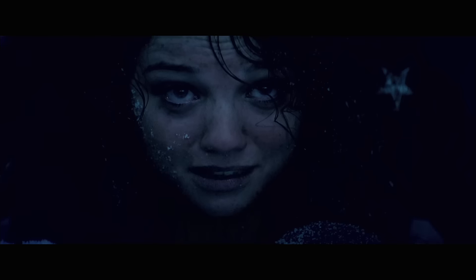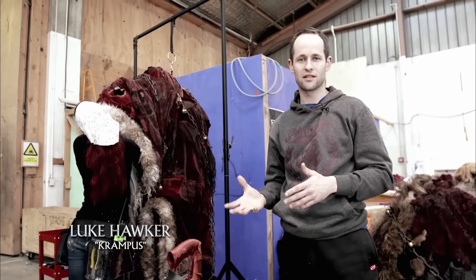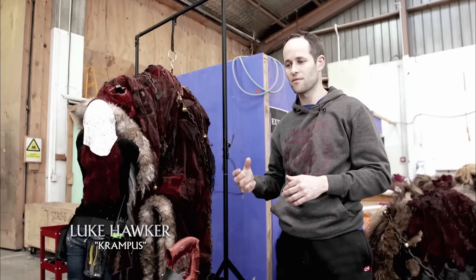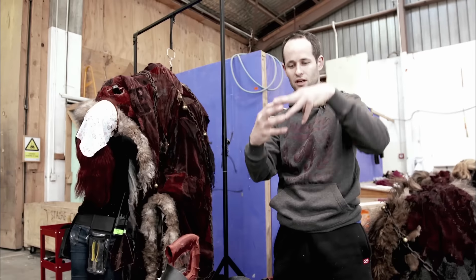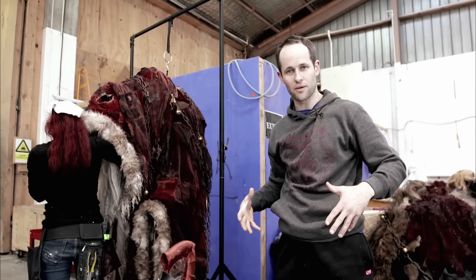Krampus is quite a large, hefty sort of creature and, as you can see, I'm not the biggest of guys — I'm about five foot eight. So in order to play Krampus, I need to have certain extremities, like I've got finger extensions so that my hand's really long, but also to get me to the right height and get the right sort of form for Krampus,